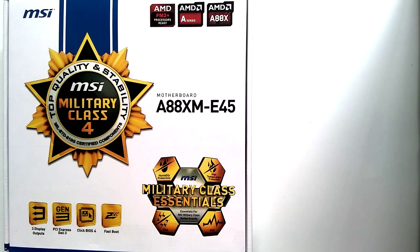Hi guys, it's Tevin McCauley from Specs Arena and today we'll be doing a review of the MSI A88XM E45 motherboard, made exclusively for AMD FM2 Plus processors — so that's all AMD's APUs and the Athlon processors that have FM2 or FM2 Plus socket compatibility.